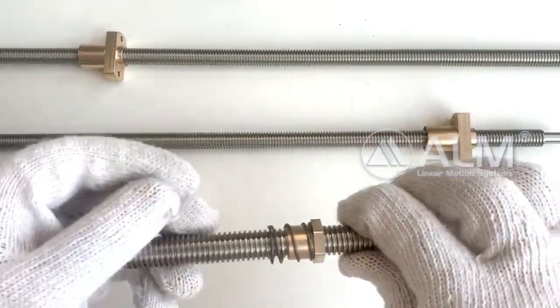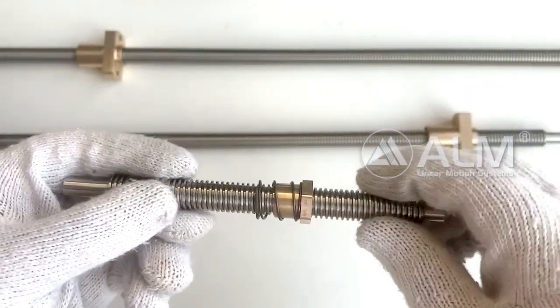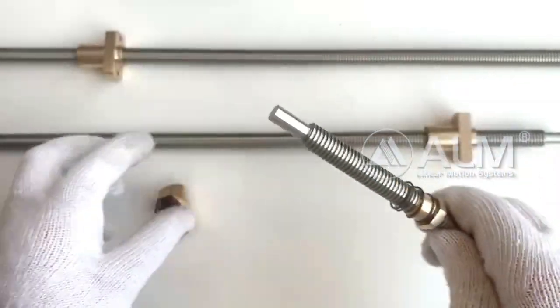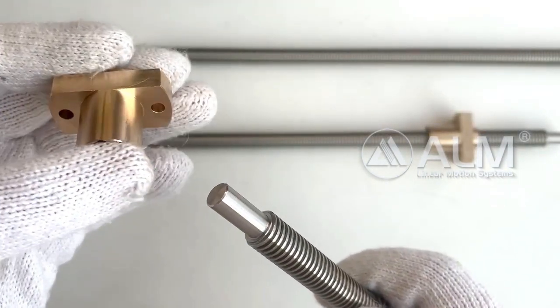This lead screw diameter is 12 mm, the lead is 2 mm, and the lead screw material is stainless steel. Nut material is bronze; you can also get brass and plastic nut material from us.